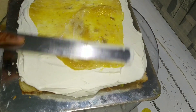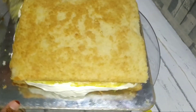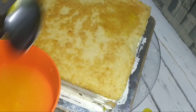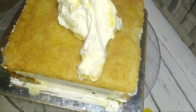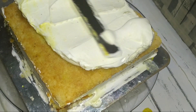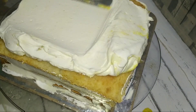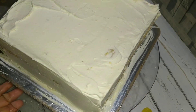We will spread with the spatula and cover it. We will cover the cake with a strand. You can peel and add a few pieces. I will cover the cake.